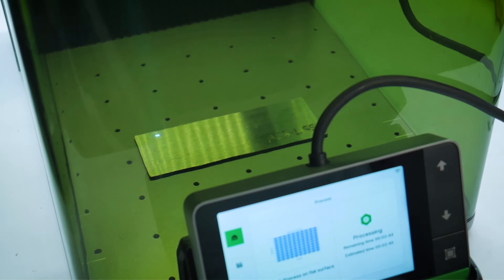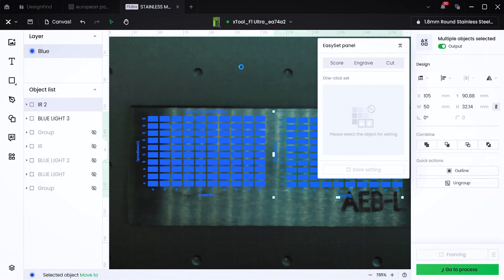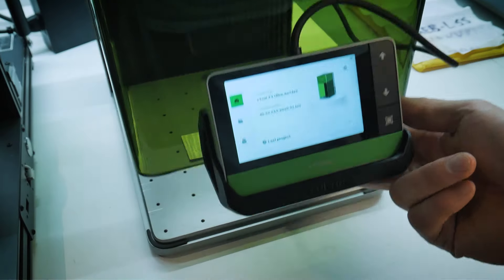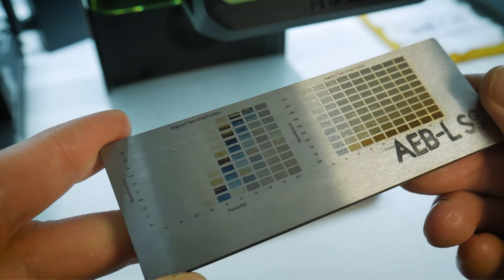Based on my previous experience with the blue light laser and stainless steel, I would suspect we're going to get some type of array of colors. The various speeds and power settings will result in different temperature conditions at the surface of the stainless steel. With the IR laser, it is possible to achieve colors on stainless steel, but I've not been able to get them personally. What I can consistently do with the IR laser on steel is get shades of silver, gold, and brown.